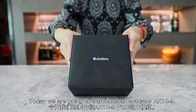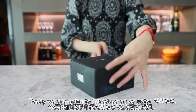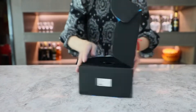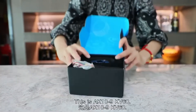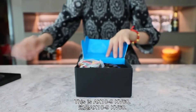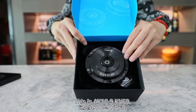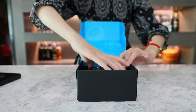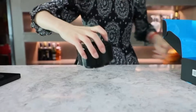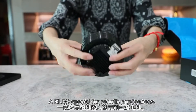Welcome to CubeMarch channel. Today we are going to introduce an accurate AK10-9. This is AK10-9 KV60, a brushless DC motor special for robotic applications.